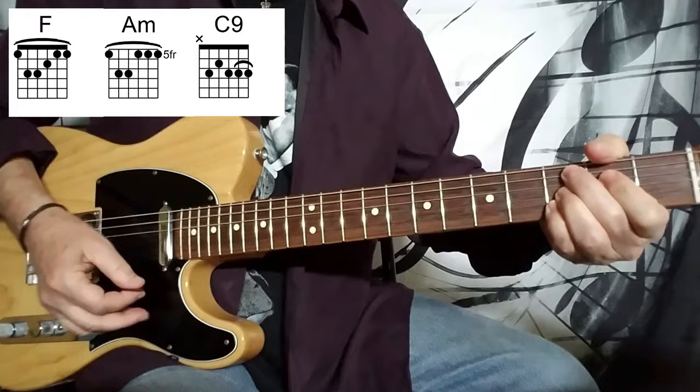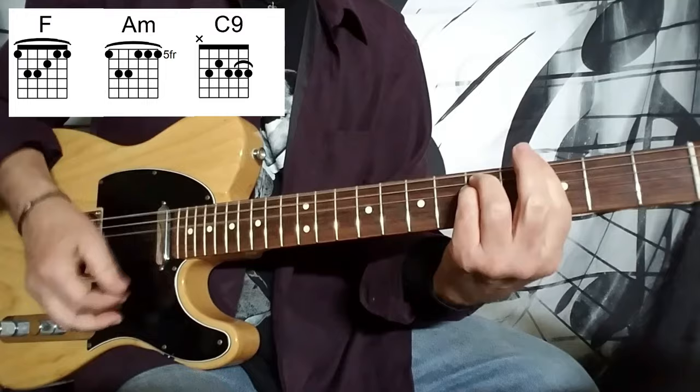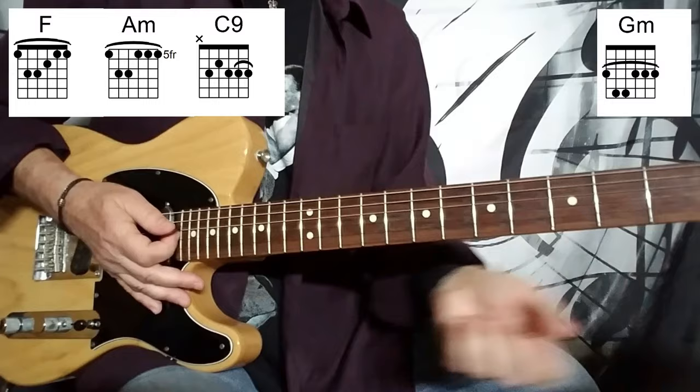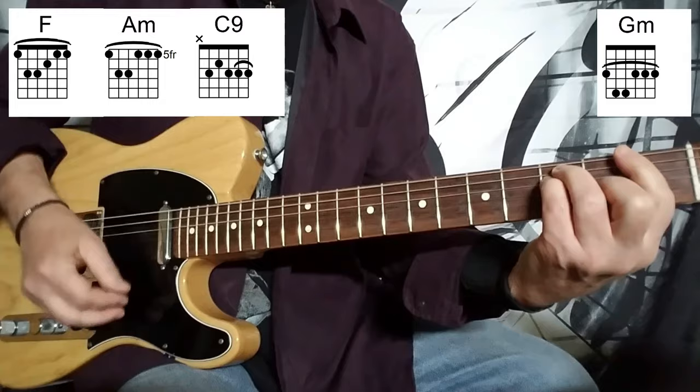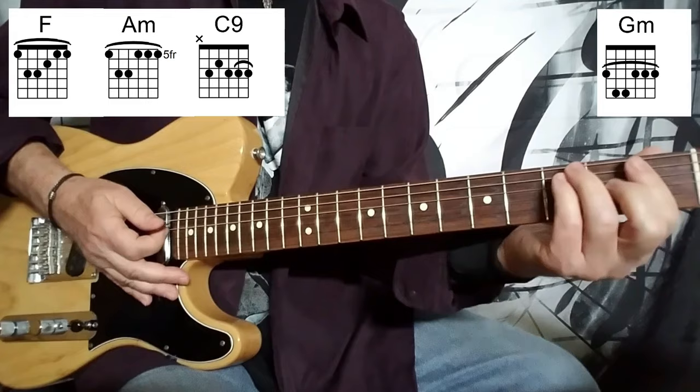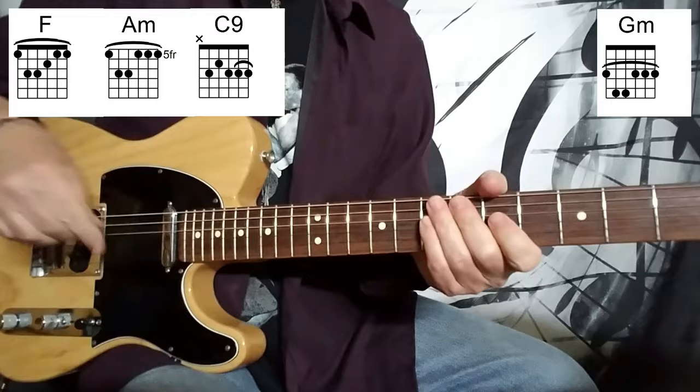Back to the C add nine. After that C add nine, the turnaround chords are F major, G minor, and C add nine again. The strumming on that turnaround is down, down, up, up, down, down, down, down, down, down. So let me play through all of that right through the turnaround as well.